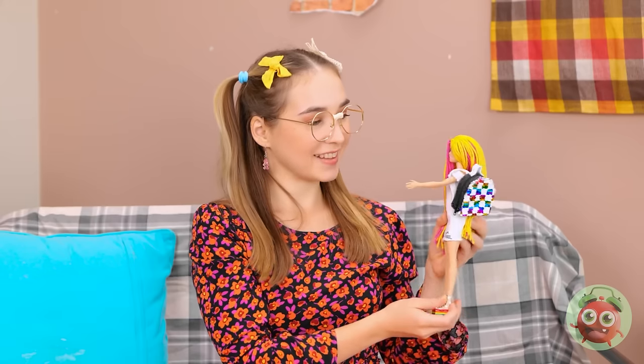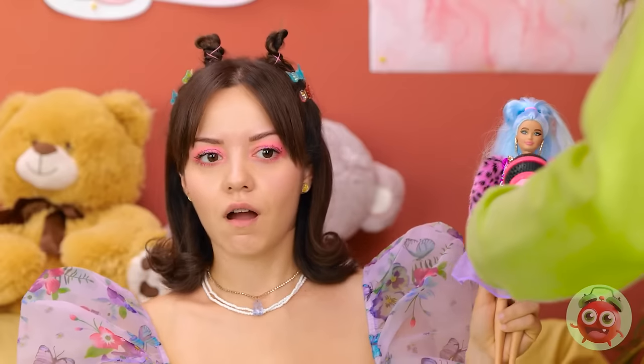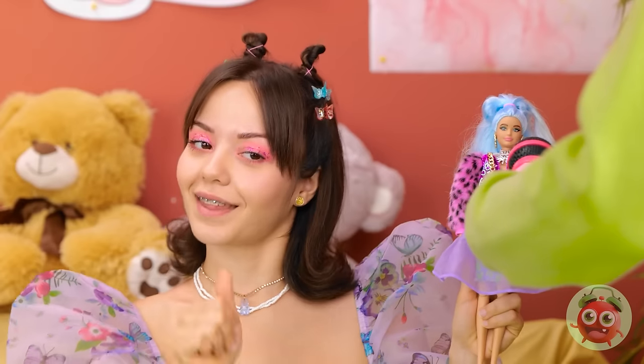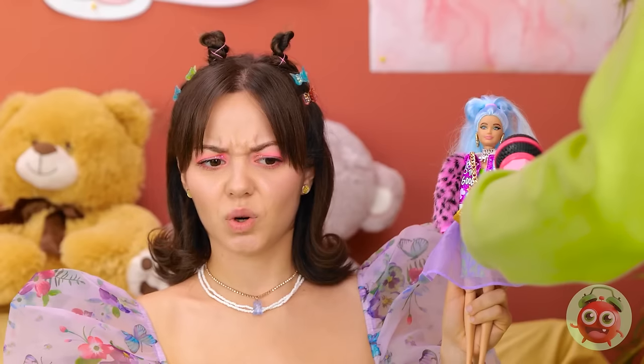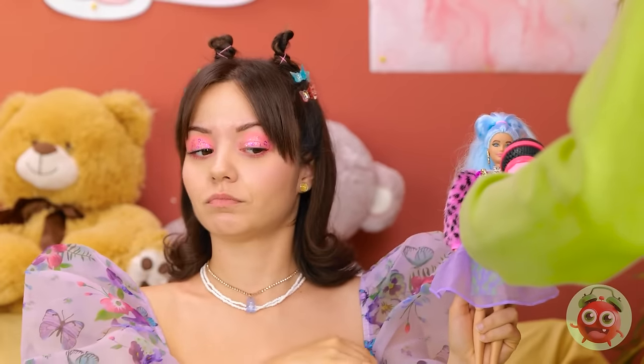Wow! I wish I looked like you! Where did Annie get that bag? Looking good! It's cute, right? I really like it. Wait. Is that my dress? What? No! There's no dress here! We'll talk later.